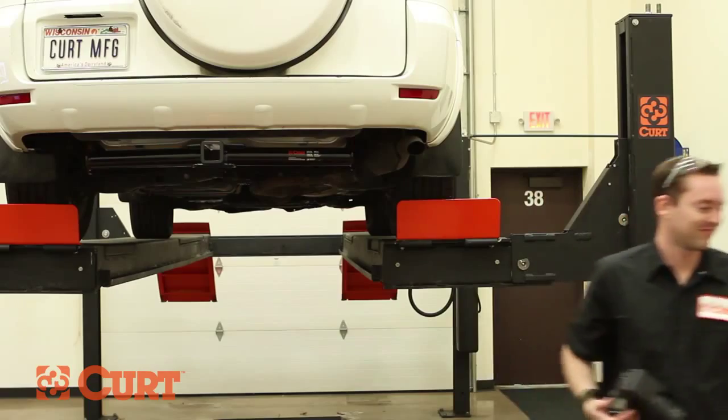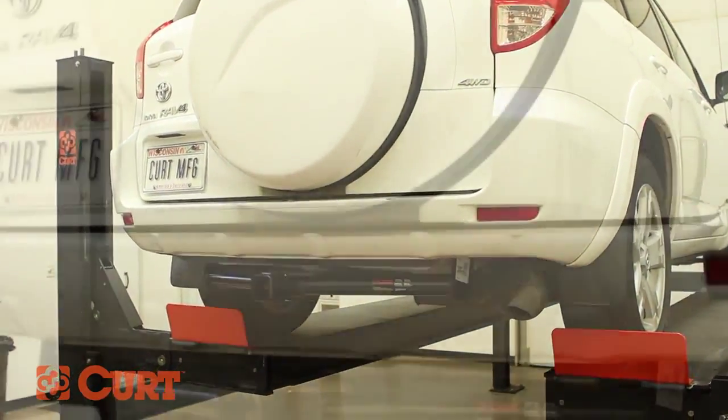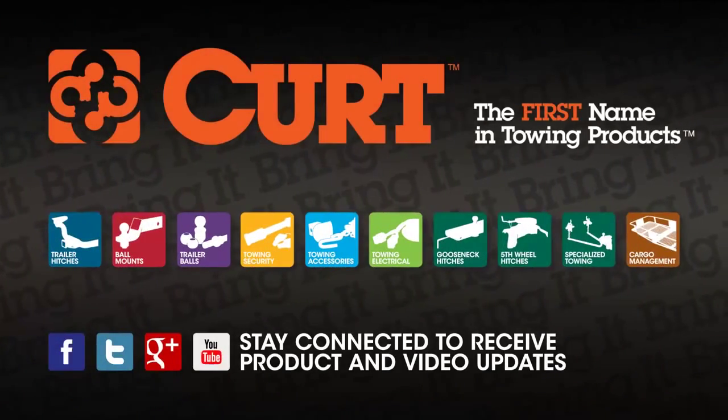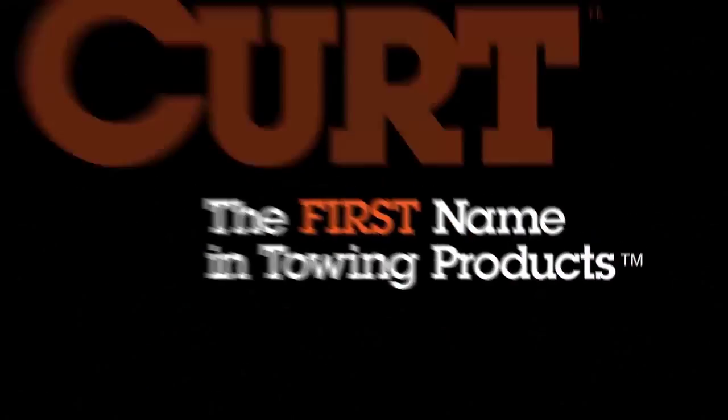This completes the installation of the Curt 13149 Class 3 trailer hitch on the 2007 Toyota RAV4. Get the trailer wiring harness designed for your RAV4 installed next. Curt, the first name in towing products.